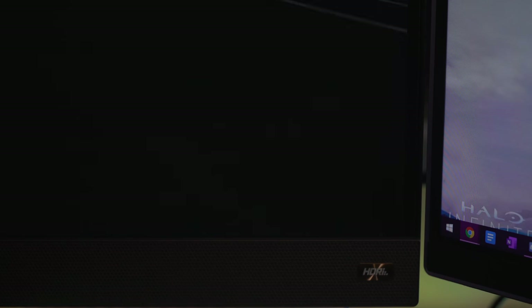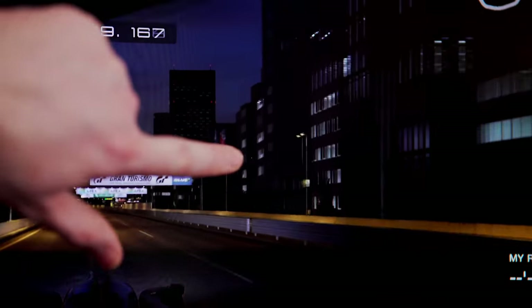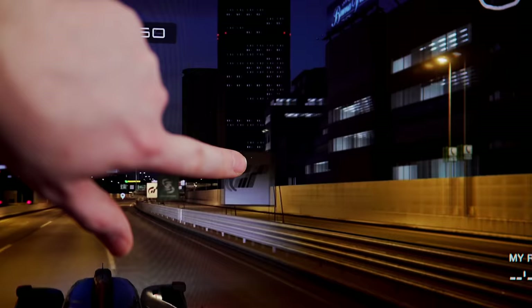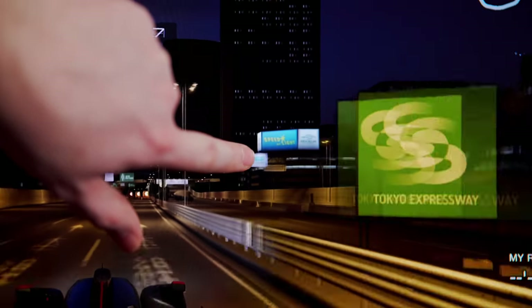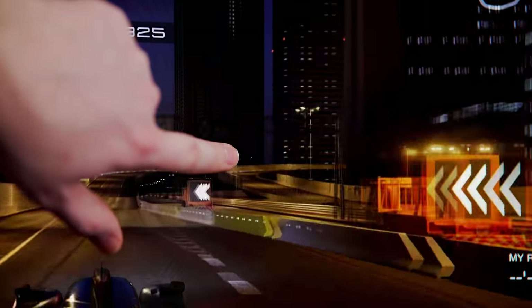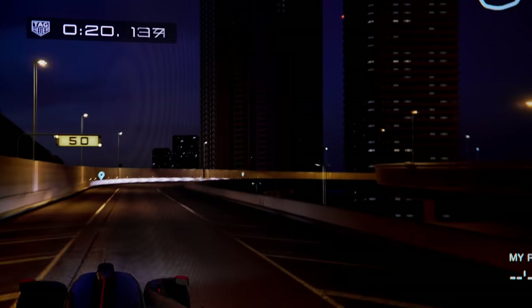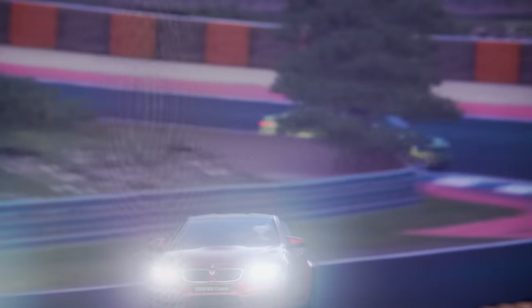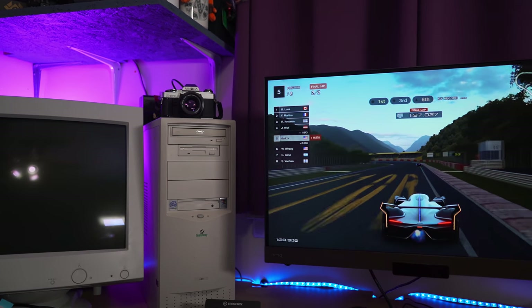I did want to note that unfortunately my monitor shipped with a dead pixel. Obviously this can happen with any monitor from any company, and this is the first time I've ever personally gotten a monitor with a dead or stuck pixel. That doesn't at all guarantee you will get one — it is pretty much luck of the draw with shipping and stuff with monitors.